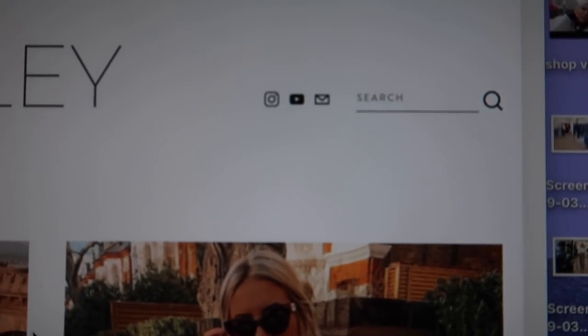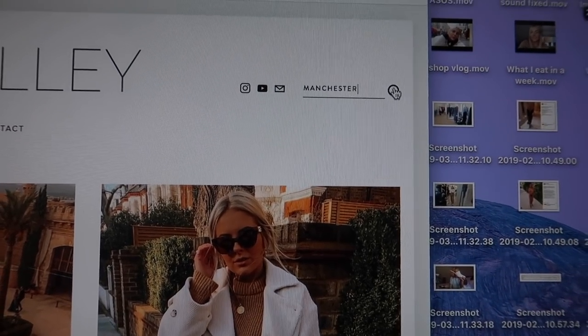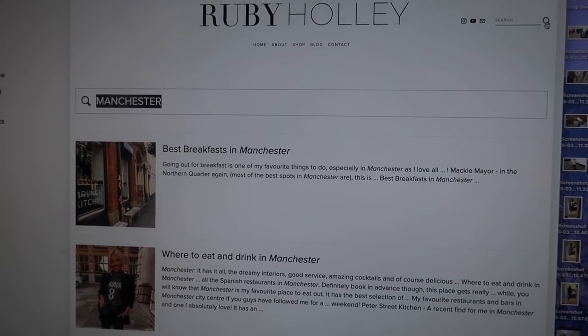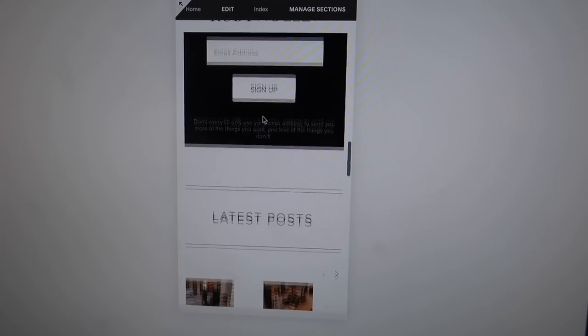The blog also works on mobile in the exact same way and it's got my YouTube up there too. I'm really, really excited about my blog - I just feel so proud. This has been like six months in the making and I plan to be updating it all the time. I absolutely love writing so I don't think I'll struggle to update it - I think I'm going to really enjoy it. So now because I've worked really hard today, I've decided I'm going to reward myself with a Nando's!